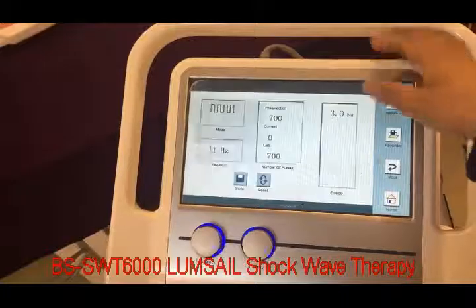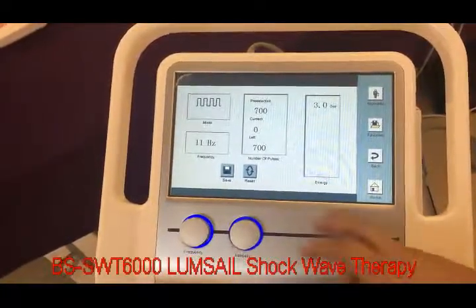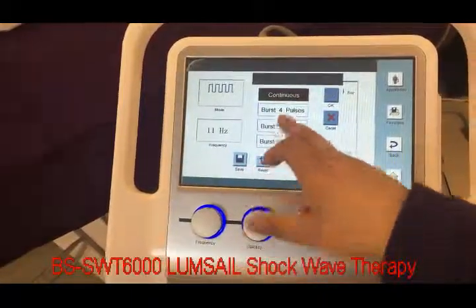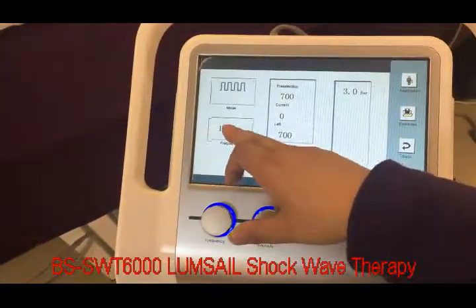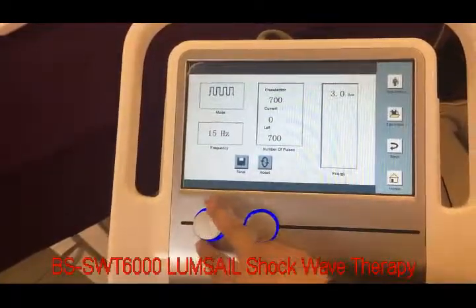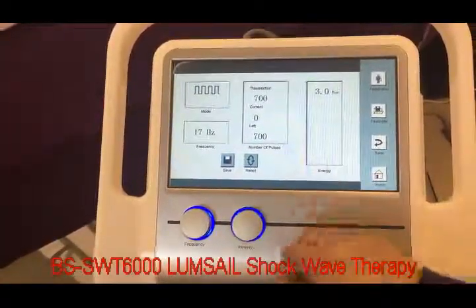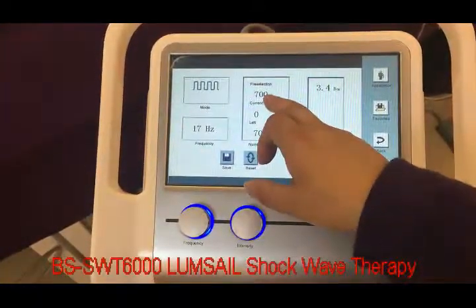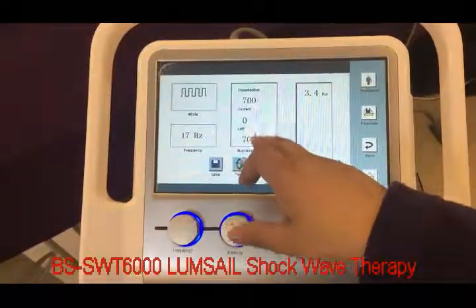Then we click OK to enter the treatment menu. In this menu, we can choose the mode — burst mode or continuous mode — and select the target frequency. We adjust by this mode. The energy we also adjust by this mode.